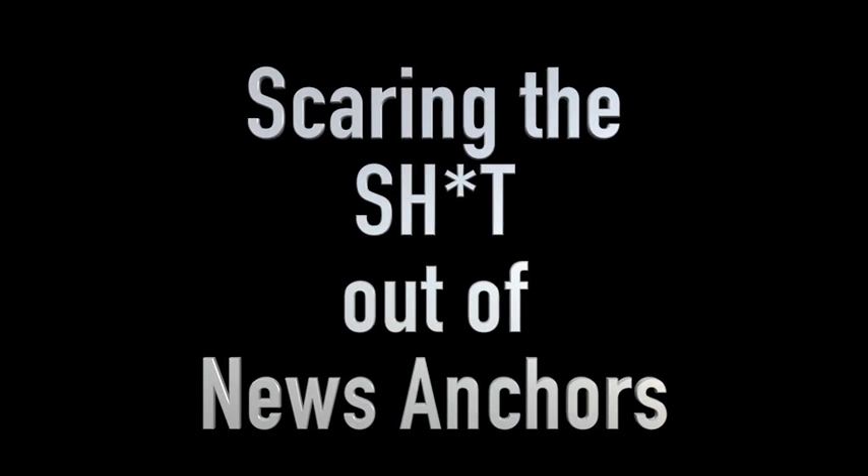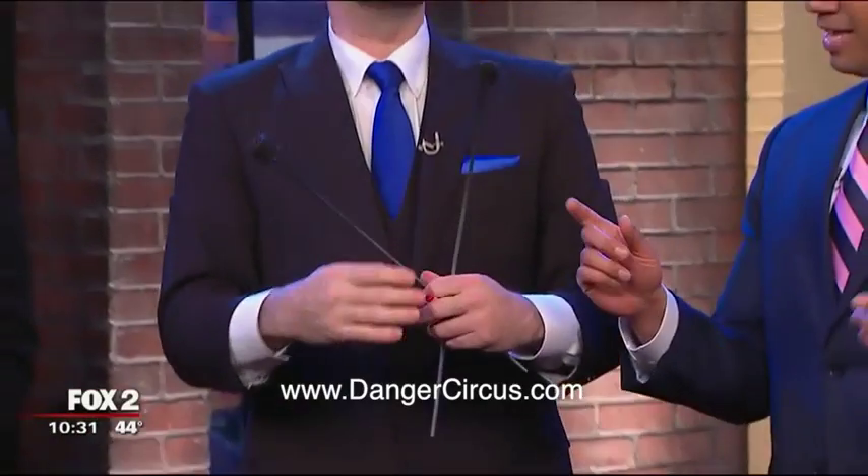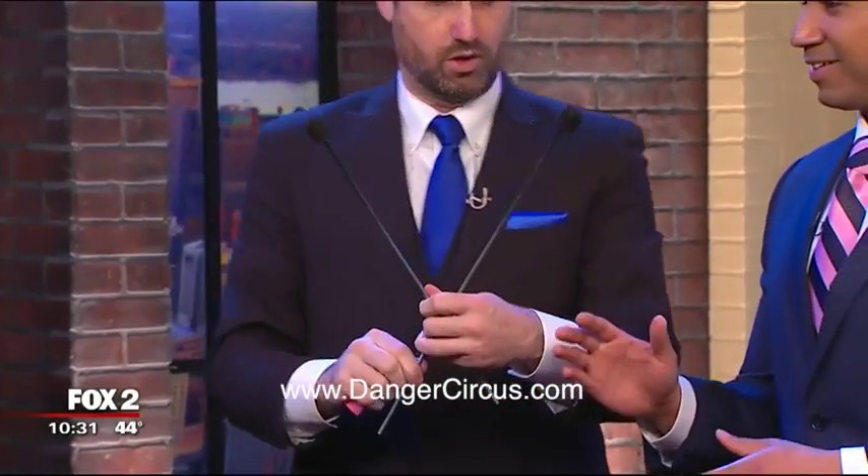I'm going to make some calls, my phone is up there. All right. Window effective transfer. I'll do it first, then you do it, okay? Okay.